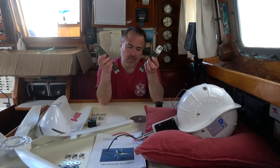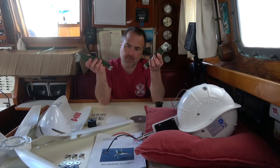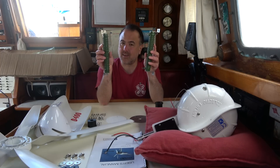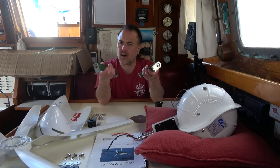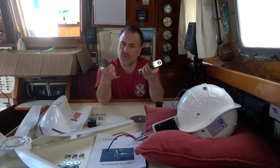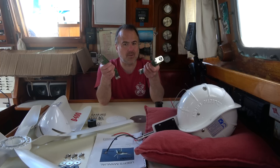These are the dump resistors. When all the batteries are full and the D400 is still generating electricity, excess energy is sent by the battery voltage regulator to these, where it's dissipated as heat. I wasn't too crazy about the idea of having something on the boat that got hot, but I talked to a couple of D400 users and they told me they've never had any issues with this. I'm looking forward to paying close attention to these and recording our observations in our upcoming review of the D400.